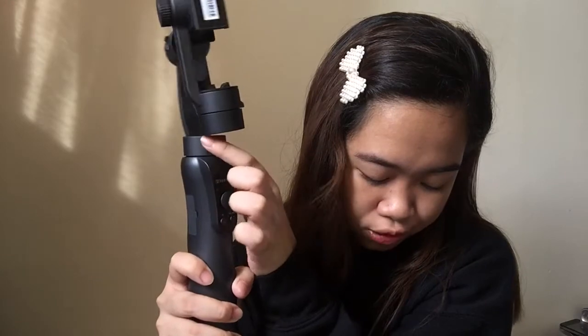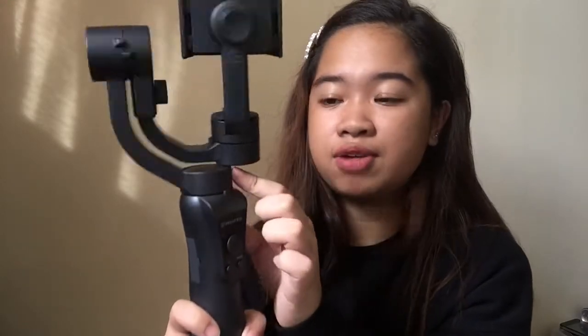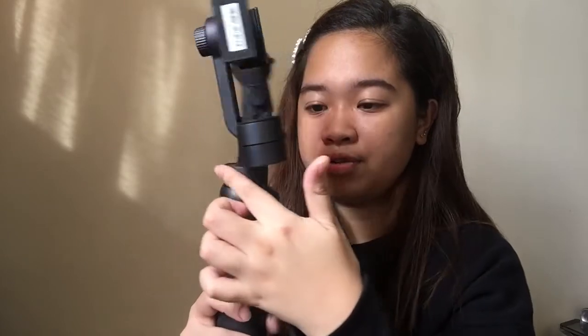We also have the pan motor, which allows your phone to rotate 330 degrees horizontally. So there are three motors in total — the roll motor, the tilt motor, and the pan motor — each controlling a different axis of rotation. The pan motor is what makes the gimbal rotate side to side horizontally.